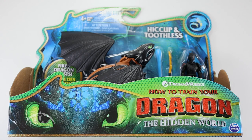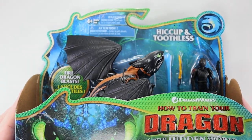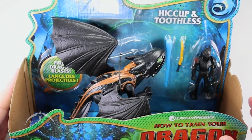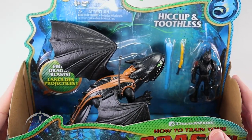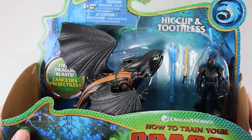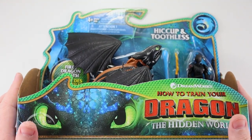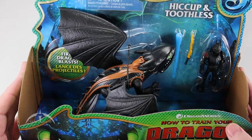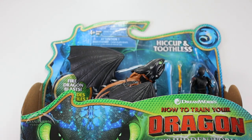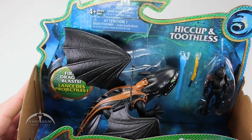We did get the Hiccup and Toothless package here. It comes in this pretty cool looking box set. We do have an open Toothless here, and then we've got Hiccup over here in the corner. It's a unique way of packaging these things. I'm not really sure why they chose to do it this way, but there's nothing really holding anything in. Usually there is like a plastic thing over this stuff — this is completely open, just being held on by these bands, which is a little odd to me.